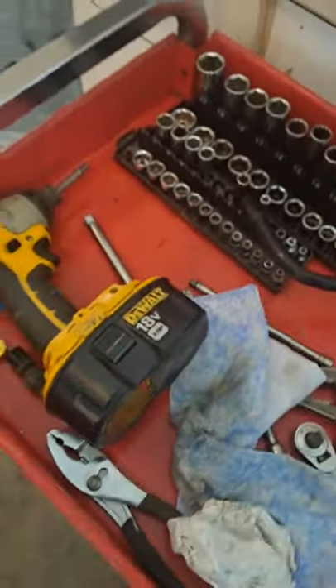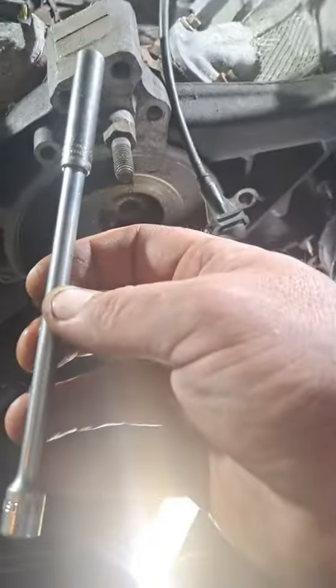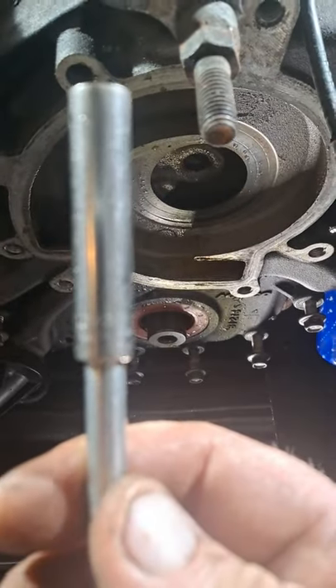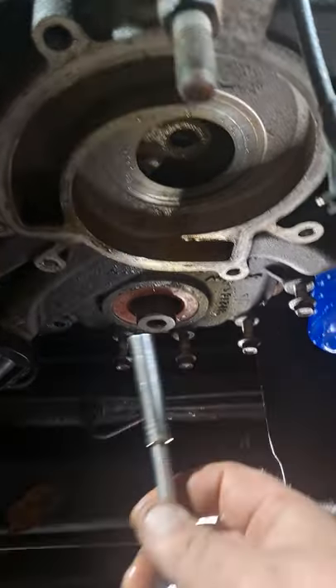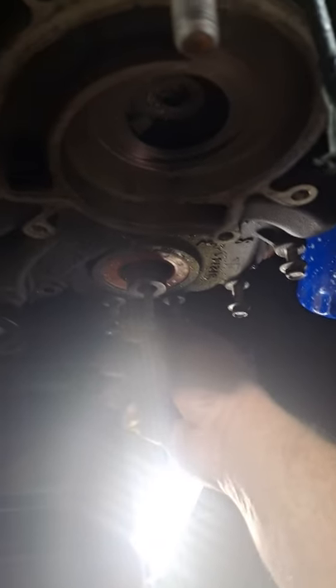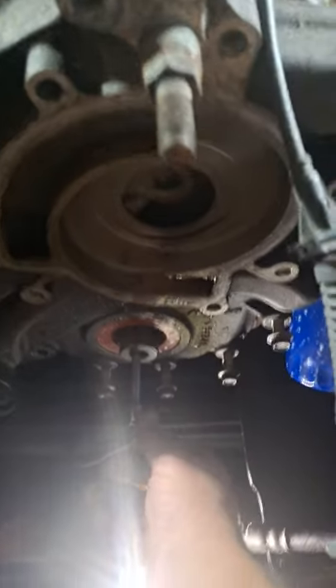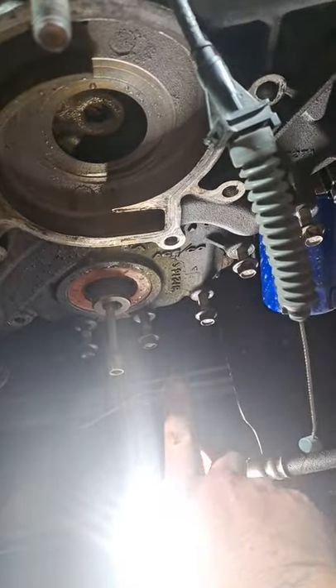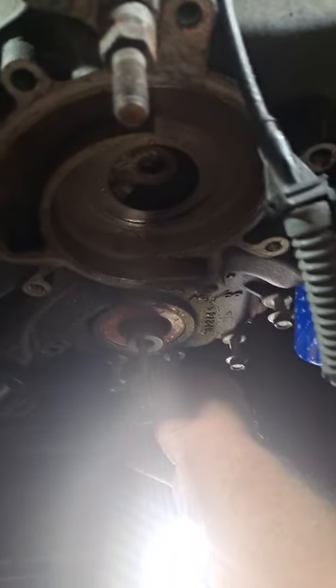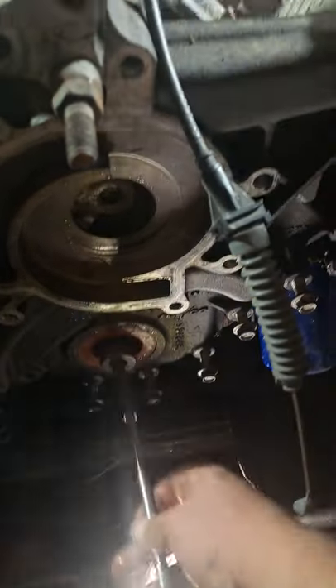So what I did is I took a quarter-inch extension — I think it's six-inch — and then I took an eight-millimeter socket, quarter-inch. Make sure it's quarter-inch, or you're going to get that socket stuck in there and you won't be able to put your bolt in there. I stuck that in there, put the two-jaw puller on there, tightened her down, and out she came.